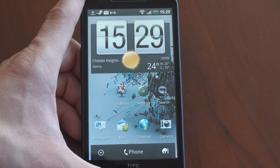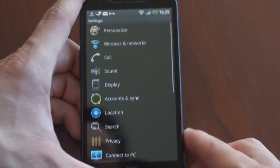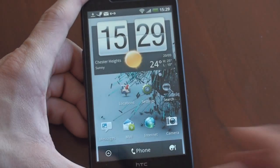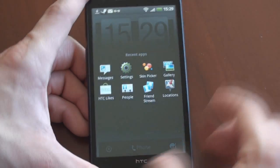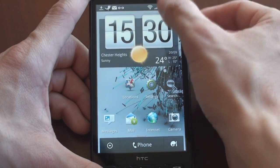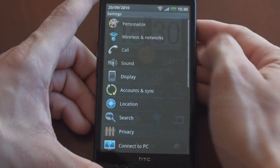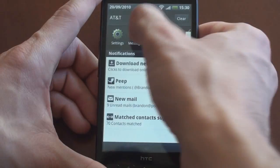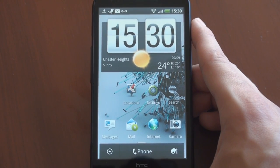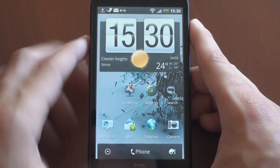There's a new change to the notification area, which is awesome — fast app switching. Before in Android, if you're in settings and then go into, say, messages, in order to switch between applications you tap and hold the home button and use the recent app switcher. Well, in the new version of HTC Sense, if you pull down the notification area, you get an iPhone 4-like task switcher — another way to switch between two or three different applications. It's reminiscent of the old Windows Mobile recently used list that was in the start menu, which is really nice to have.